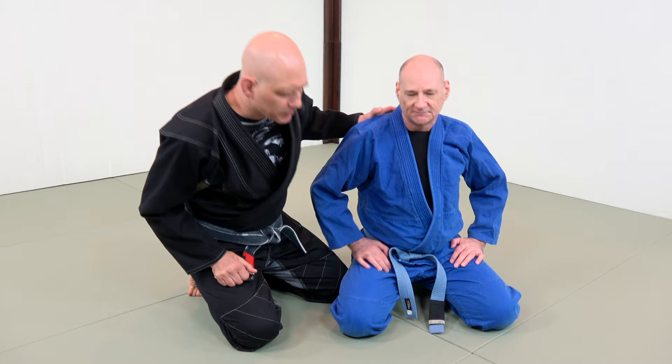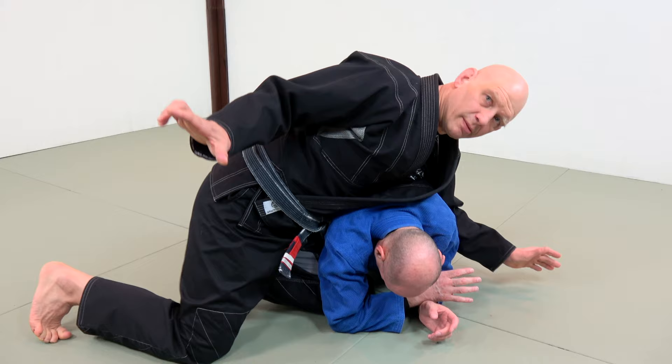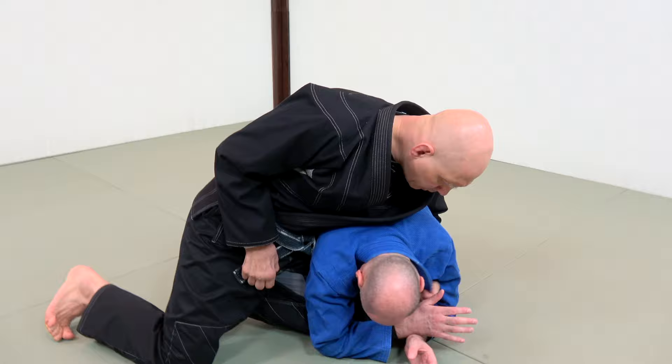The guy's in turtle. Step one is to not let him get away. I'm going to take my knee and drive it between his knee and his elbow, and put my weight on him. Now it's going to be harder for him to move. That's step one.